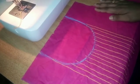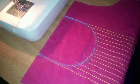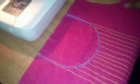Hi friends. I am going to show the Symbol Embroidery Neckline. This is a simple method for the Symbol Embroidery Neckline.